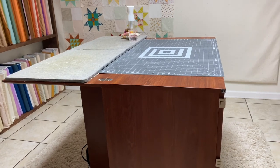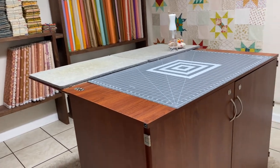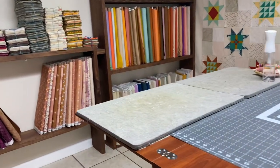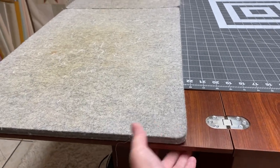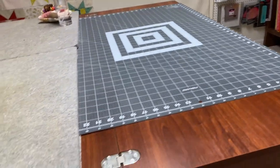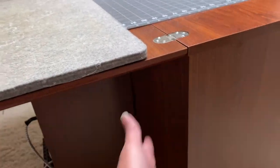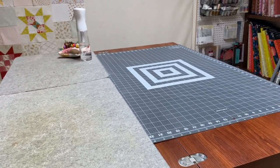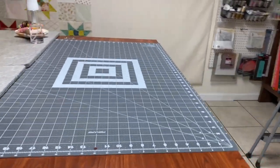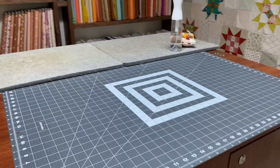The cool thing about why they call these cabinets is because they all fold up into nothing — it could just be a countertop surface. This whole thing folds up on top, and these bars go flush with the table so it could go against a wall all folded up. It has wheels so you can move it around if you don't have a dedicated space, which is really cool.